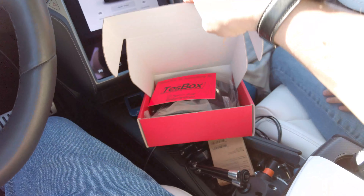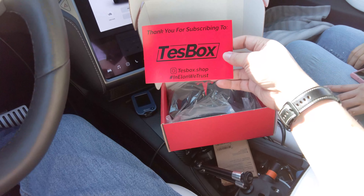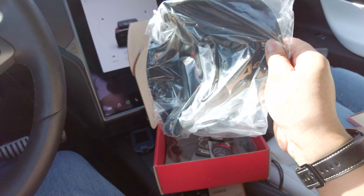We're here today with the Test Box. Our friends at Test Box went ahead and sent us one of their first Test Boxes. Let's take a look and see what's inside.